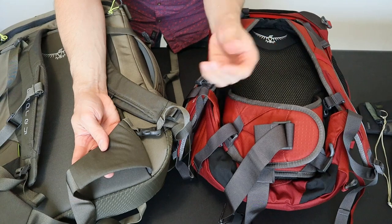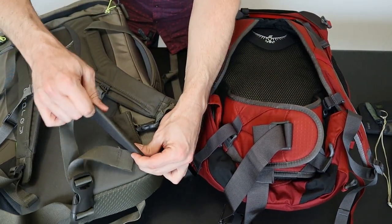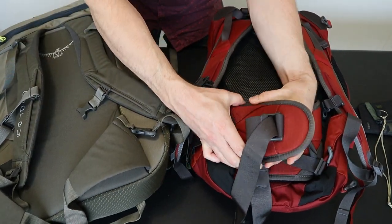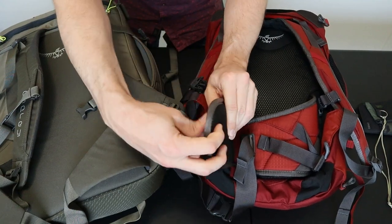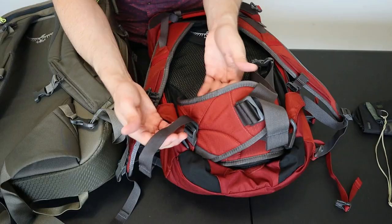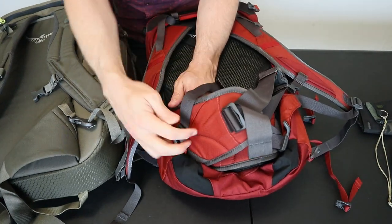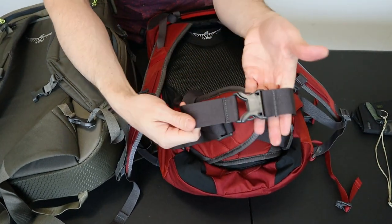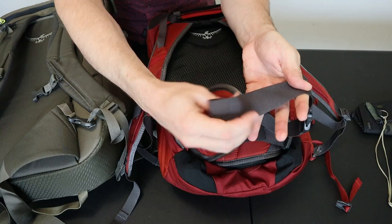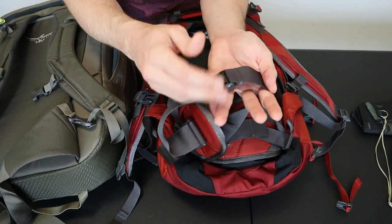The size and padding on the hip straps is also night and day. The Porter's straps are thin and not very long, while the Farpoint's hip straps are much thicker, wider, longer, and have more padding with the same air ventilation as the shoulder straps. The Farpoint also has a side strap that pulls the hip belt up and in, and the adjuster buckle is on the side rather than the front — keeping the strap from dangling in front of you.